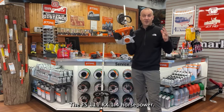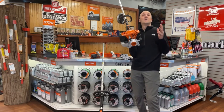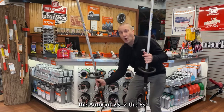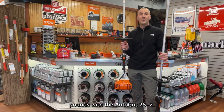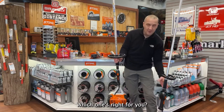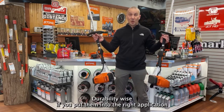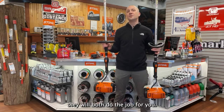So there you go. The FS111RX: 1.4 horsepower, 11 pounds, with the AutoCut 25-2. The FS111R: 1.4 horsepower, 12.1 pounds, with the AutoCut 25-2. Which one is right for you? Are you out there weekly trimming, or do you have five acres and need to go cut some brush? Put them in the right application and they will both do the job for you.